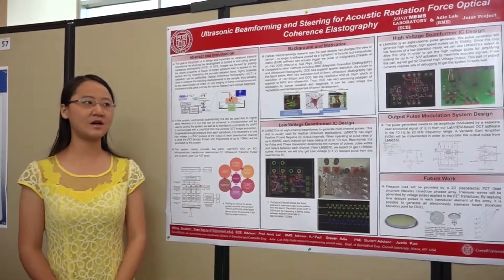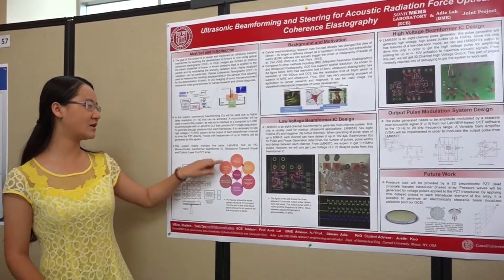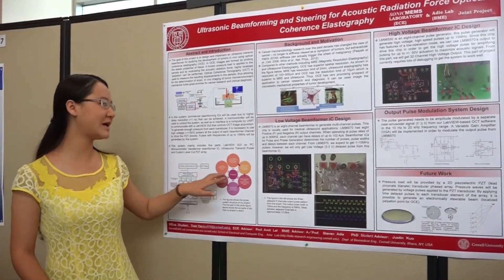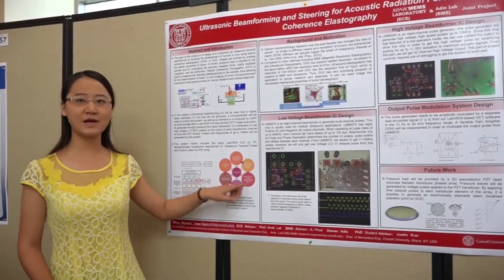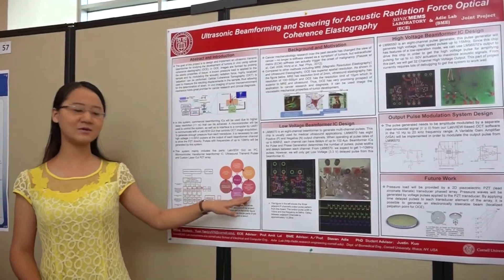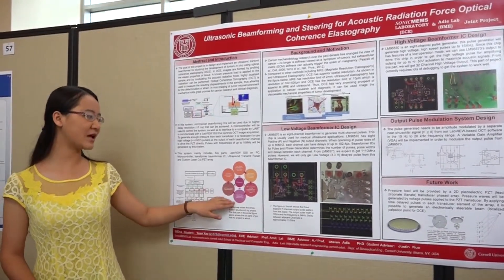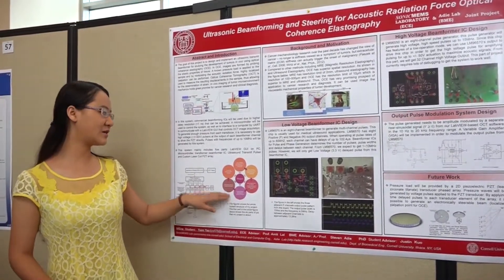My project mainly involves this part of the job. It includes the low voltage beamforming IC board design, high voltage beamforming IC board design, microcontroller and FPGA programming to control the whole system, and also the output pulse modulation system design.